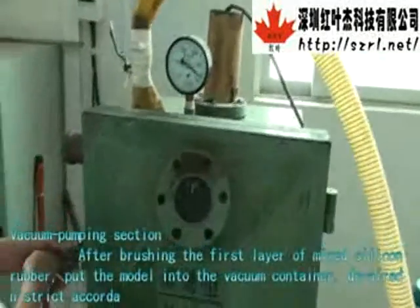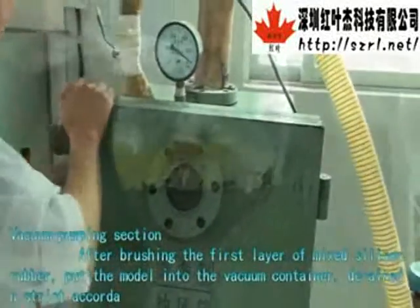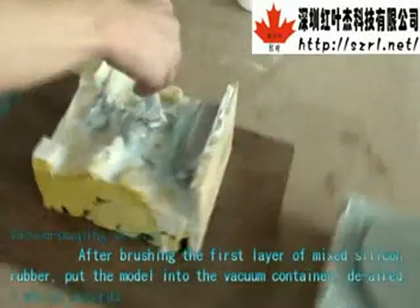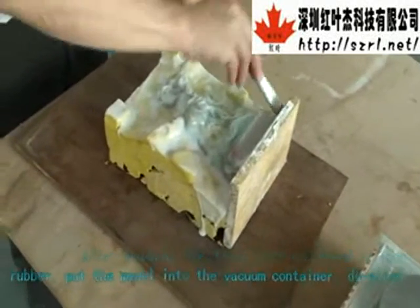After brushing the first layer of mixed silicone rubber, put the model into the vacuum container. Follow the air pressure strictly in accordance with the data shown on the manometer. Then deflate and take out the model.